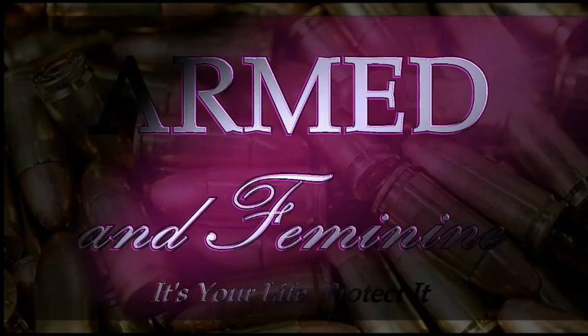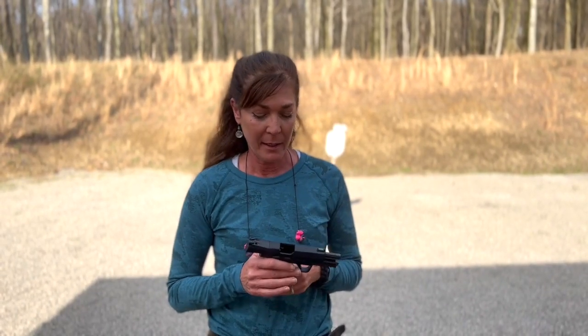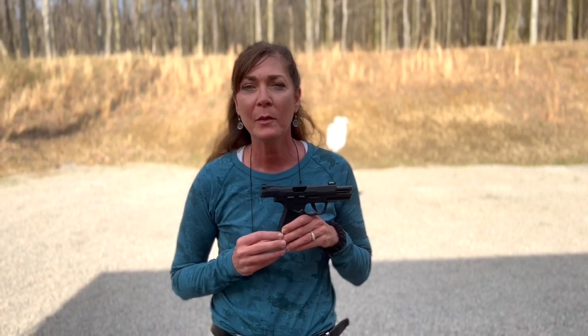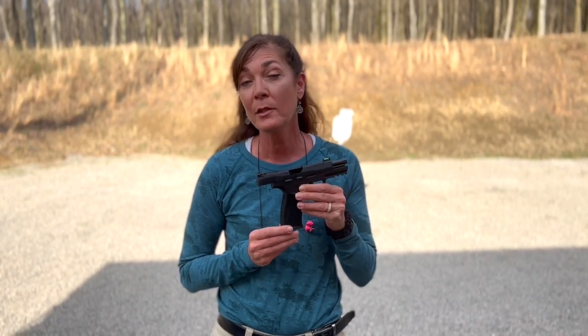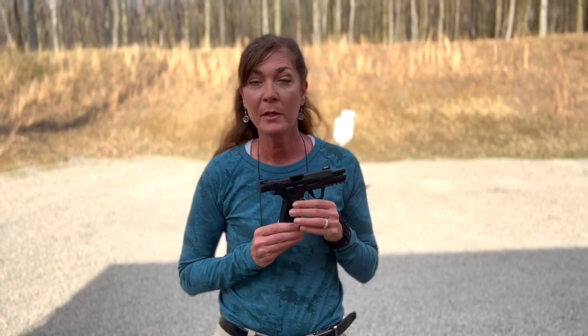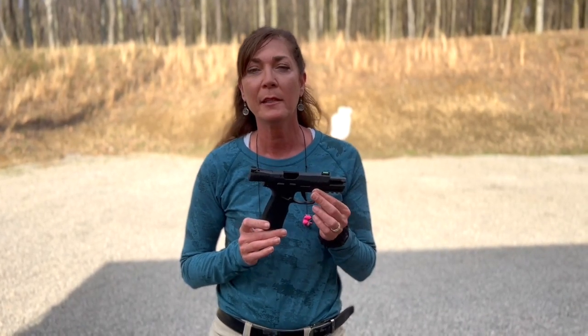Let's do some plinking today with Sig Sauer's new P322. Hi everyone, I'm Kelly with Armed and Feminine, and I'm fortunate enough to be working with a group from Sig Sauer on another project. I just happened to mention when this new P322 came out that I thought it would be a great transition gun, especially for new shooters, to move up to a 9mm because it was shaped similar to the .365.